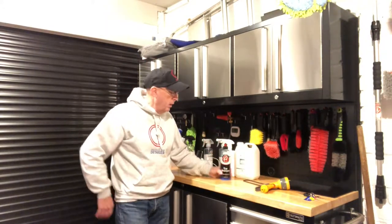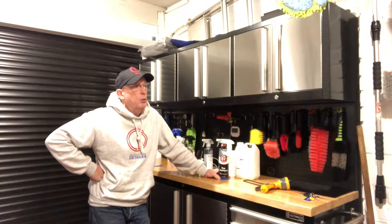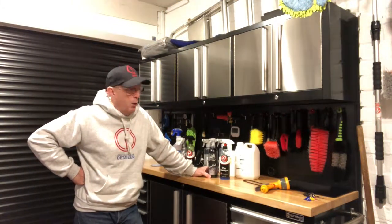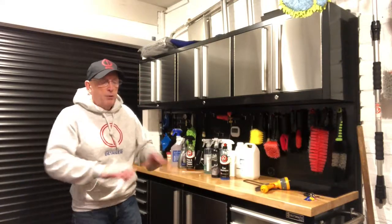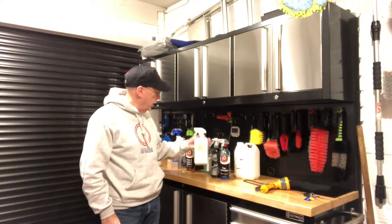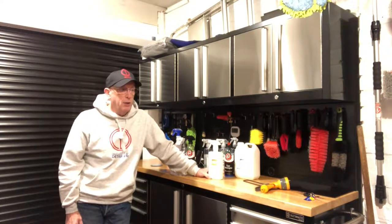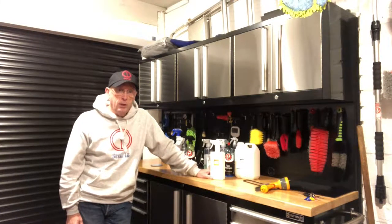We used Adams car shampoo, dried it, then used Auto Finesse Iron Out to get rid of contamination. After rinsing that off we clay-barred it, so the outside of the car has been clay-barred. I also dressed all the plastic bumpers at the front, the side seals and all the bits at the back with Auto Glym vinyl and rubber care. When the owners came back they were over the moon — they thought it was the cleanest it's ever been.